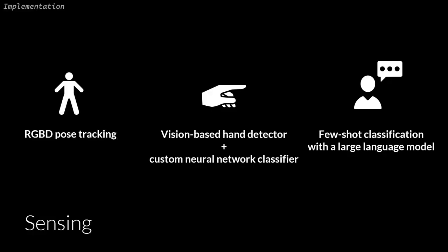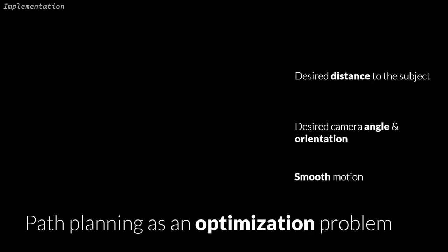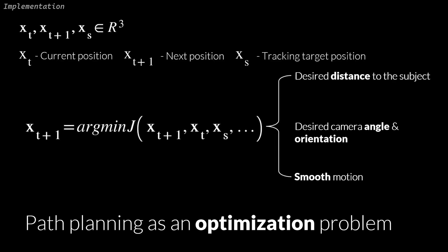For implementation, we used standard Kinect RGBD pose tracking to locate regions of interest such as hands and head positions. We used a vision-based hand tracker plus a custom machine learning model to find pointing gestures. Finally, we performed few-shot classification with a large language model to identify sentences that suggest camera angle and zoom level changes. We solve camera path planning as an optimization problem, calculating how much a possible next camera position violates a set of criteria with a cost value J, selecting the position XT+1 with the smallest J.